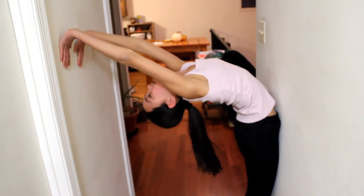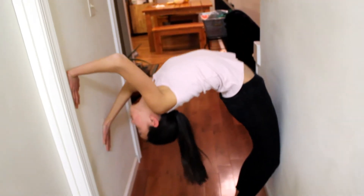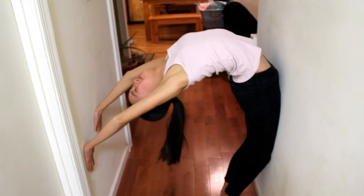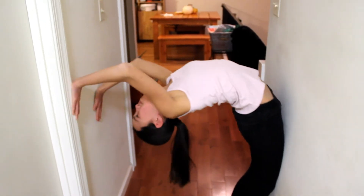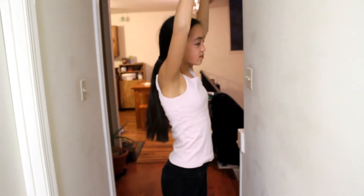We're going to stay here and walk her hands back down again. Pause at each point — pause at the bottom, walk up, and pause at the top. One more good stretch, then push the wall away and come up. Good job.